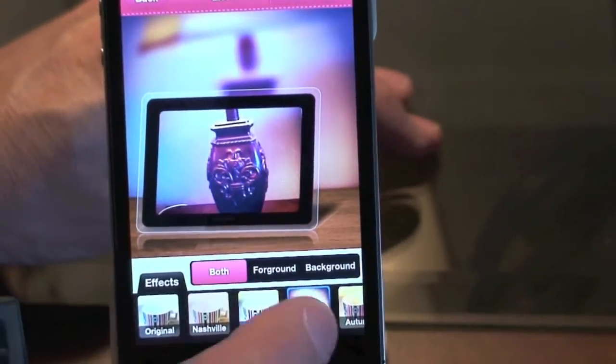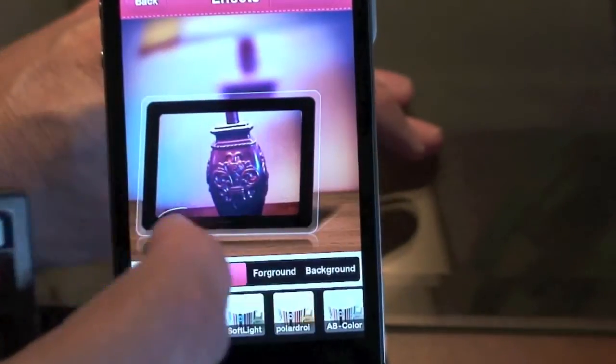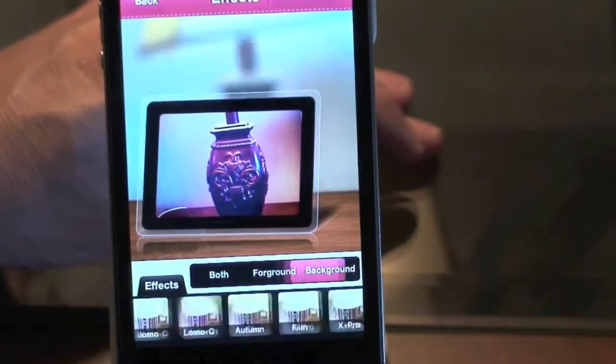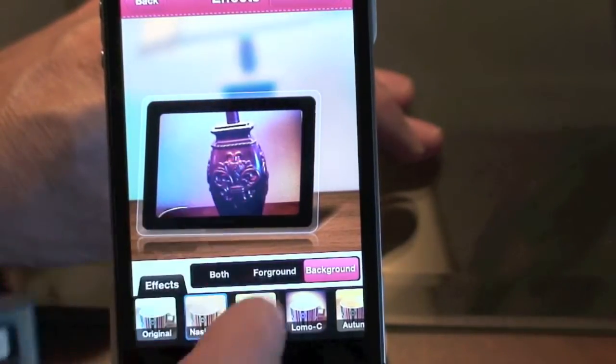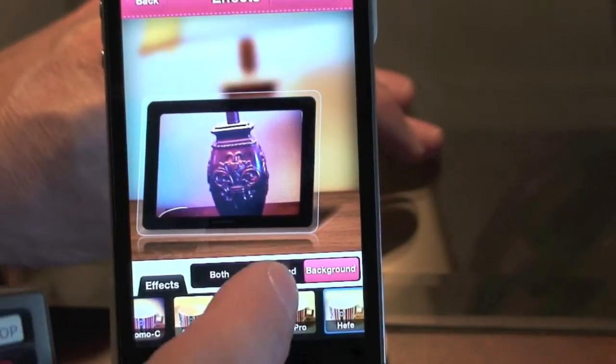You can give the picture different effects — as you can see, as we're picking these different options down here, it's changing the lamp that's actually in the background. But if you just want to change the background, as you'll watch, it only changes the background and not the image showing in the iPad frame.